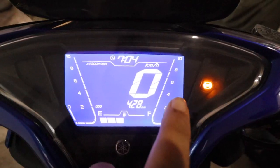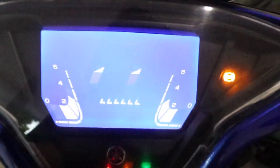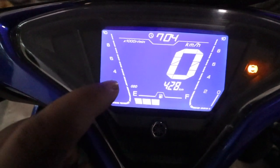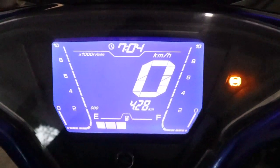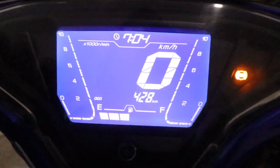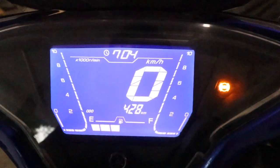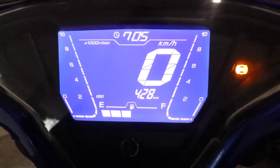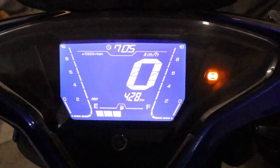Here are the details on both sides. When you connect to the phone via the app, you get battery level, phone calls, and messages. Below is the fuel gauge. The speed is shown on both sides, and the RPM indicates the time. Here is the belt indicator and here is the VVA — the VVA is activated at 6000 RPM when the speed is 70, so the VVA gets activated.